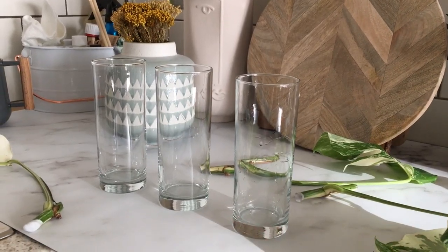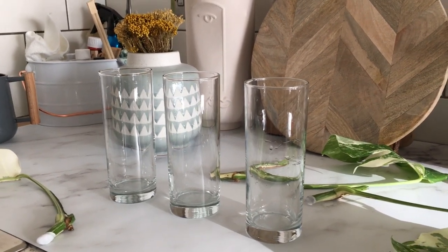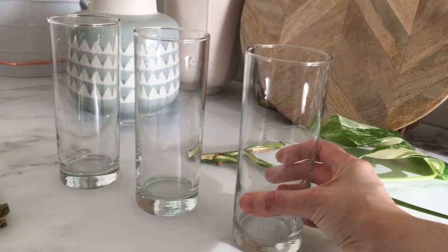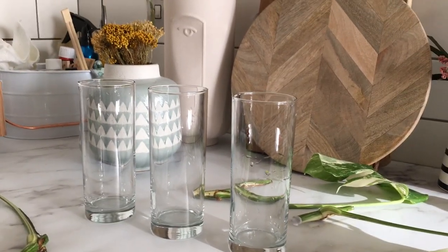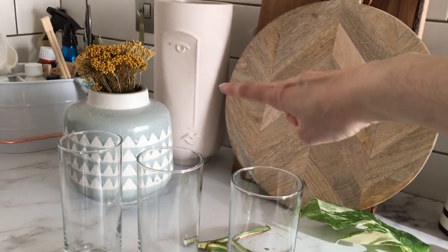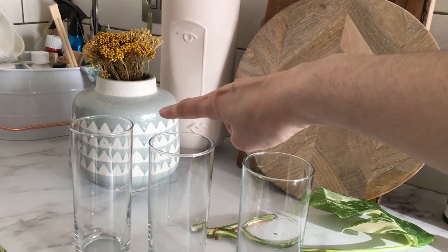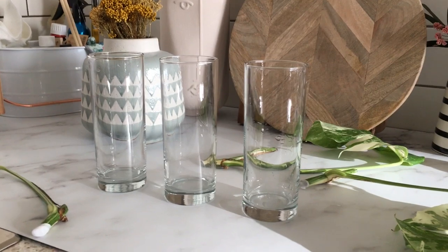I got these glasses out of Primark and Island — you guessed it, they were a pound. I just thought they were pretty nice, very simple, nice little vessels for my propagation attempt. In case anyone's interested, this is a recent purchase out of H&M. This was bought out of Marks and Spencer's and these were out of Anthropologie. Anyway, that's my interior stuff coming into play there.